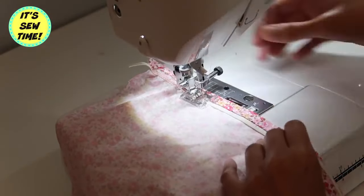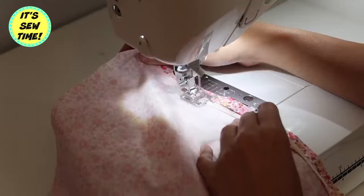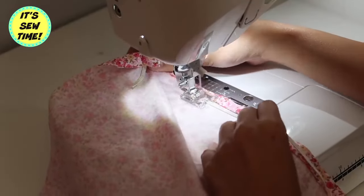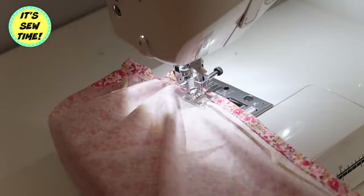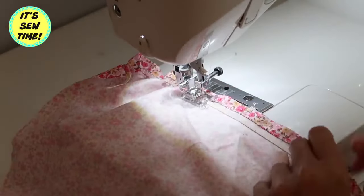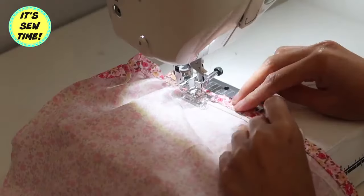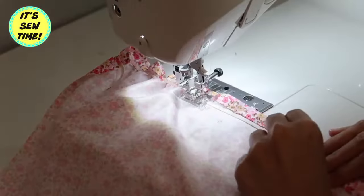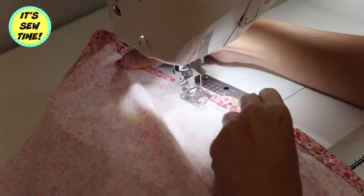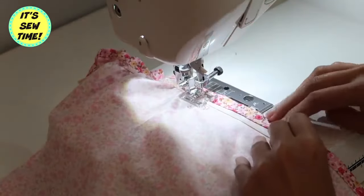I'm going to sew it using a zigzag stitch, about 1.4 stitch length, and I'm also going to stretch the elastic as I sew. By the way, the elastic that I am using is about 1.25 inches wide.